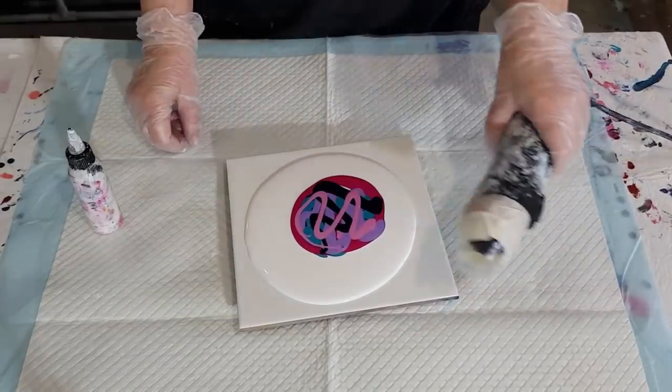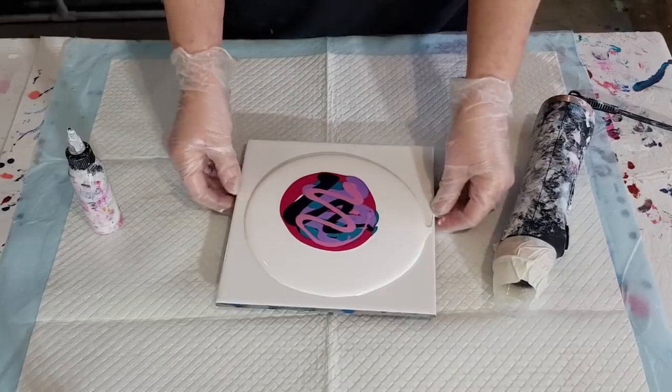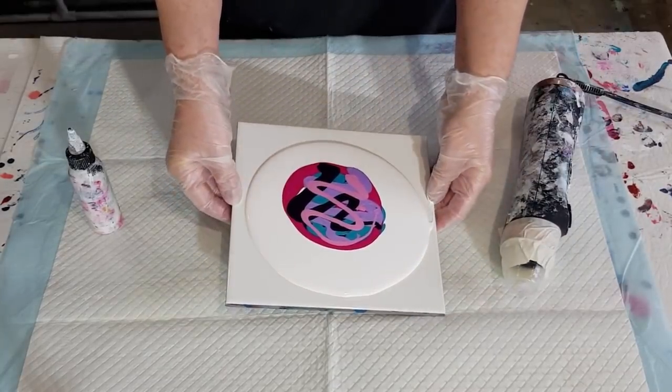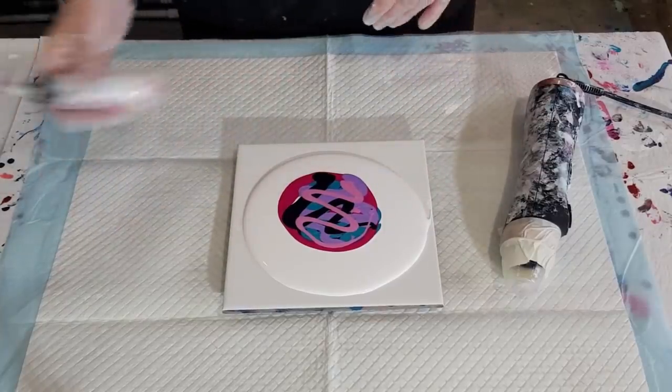I'm using my blower — this is my hair curler blower with the attachment taken off. I've explained it in lots of videos previously so I'm not going to go over it again.